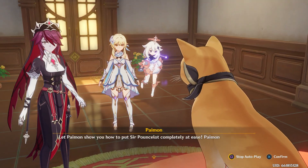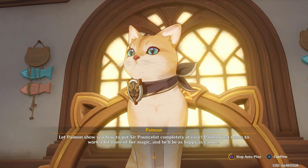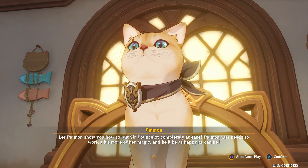Let Paimon show you how to put Sir Pouncilot completely at ease. Paimon just needs to work a bit more of her magic and he'll be as happy as can be.